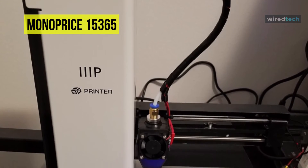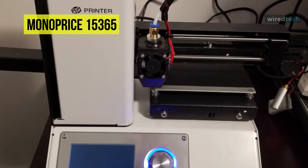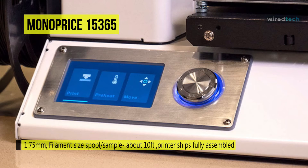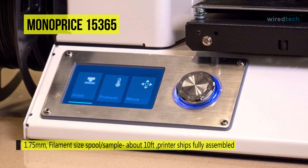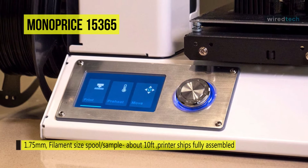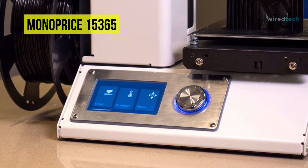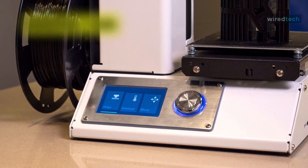Unlike most other 3D printers, this printer ships fully assembled and has already been calibrated. It includes a micro SD card with pre-installed models so you can start printing right out of the box. The supported operating systems include Windows 7 and later, Mac OS X, and Linux. Plus, it is compatible with Cura, Repetier, and other software.